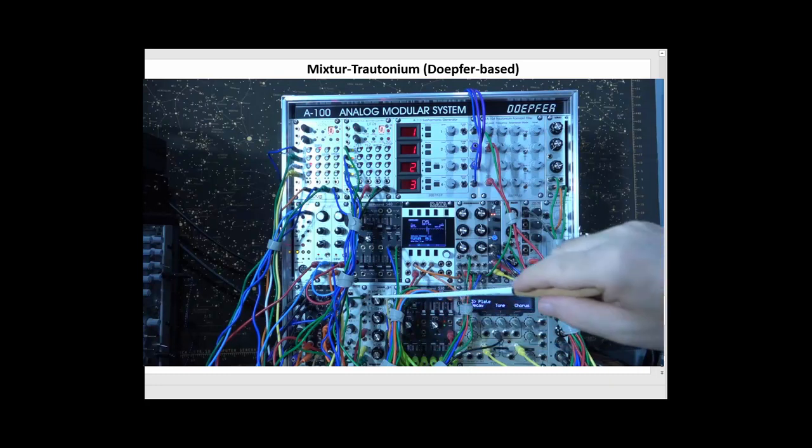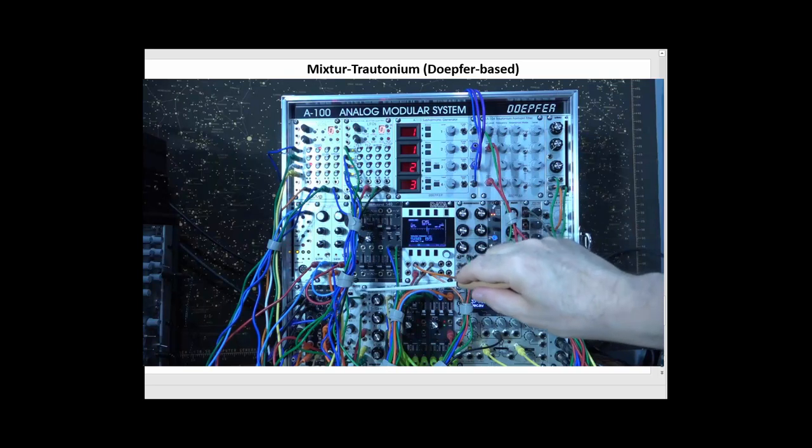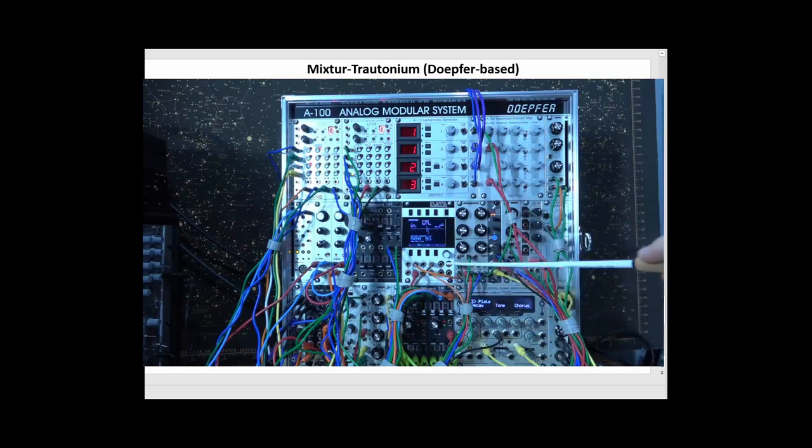I have a wave folder — a separate wave folder module — that I send an output to so I can get some stringy-like sounds from. I also have a stereo freeze module, a little sampling module that allows me to create complex harmonic structures. That's set on another oscillator to give me a greater variety of sounds.